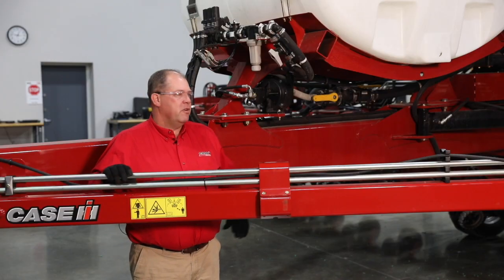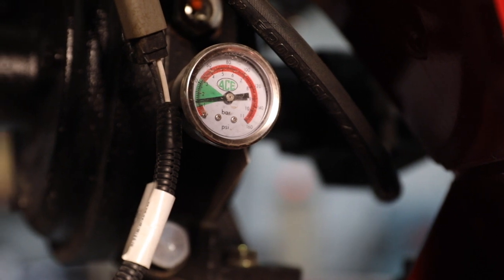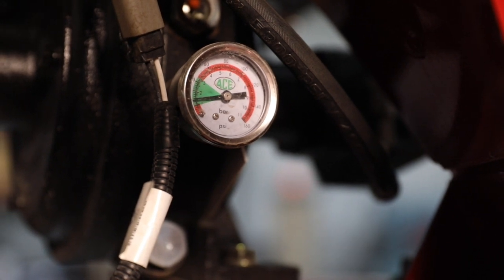On the wet seal pump, there is a pressure gauge that needs to be checked daily to ensure that we have the proper pressure in the system.